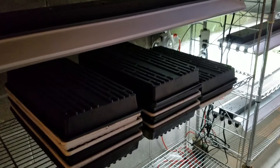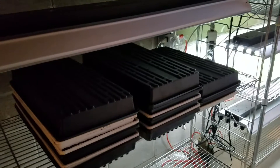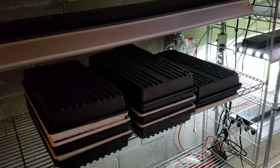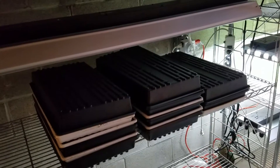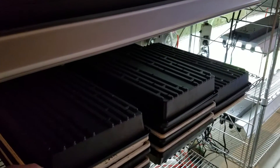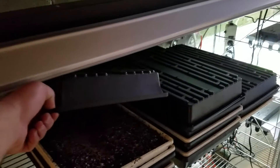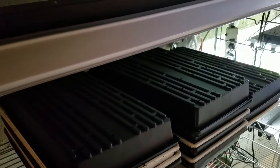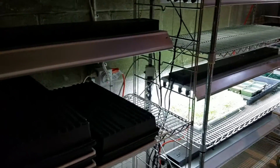I soaked them, rinsed them, and planted them. So now we're just going to keep them dark until they germinate, and then I'll keep them watered. As soon as they germinate and start to grow up to those top two leaves, then I'll put them under the lights. And eventually they'll look like the arugula here and be ready to cut.